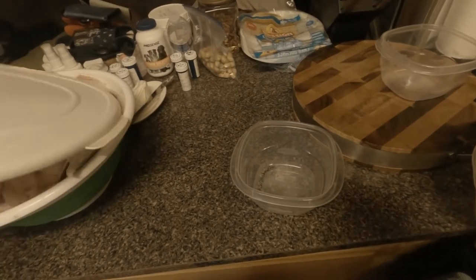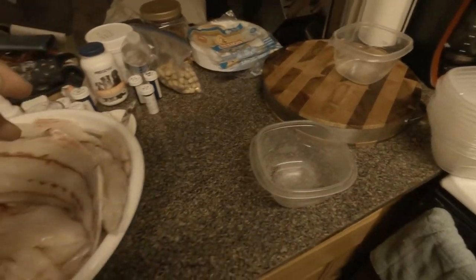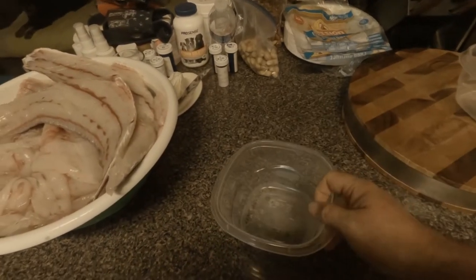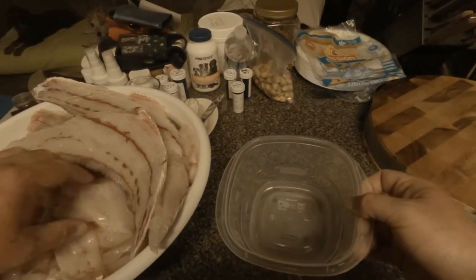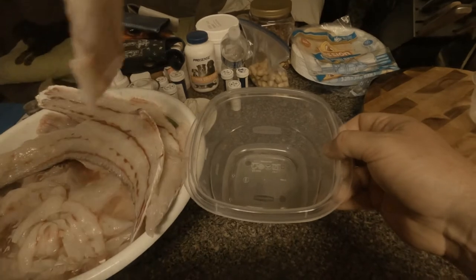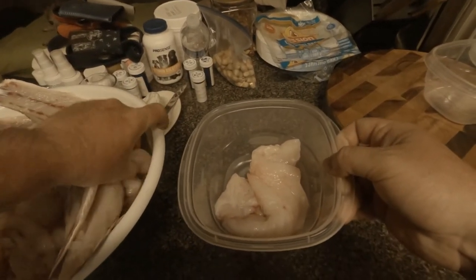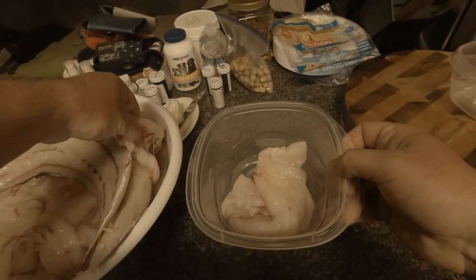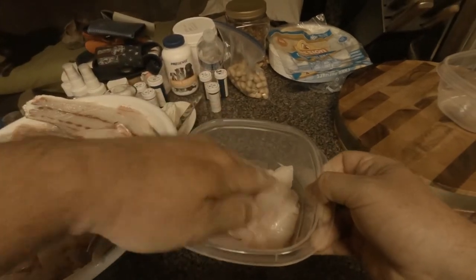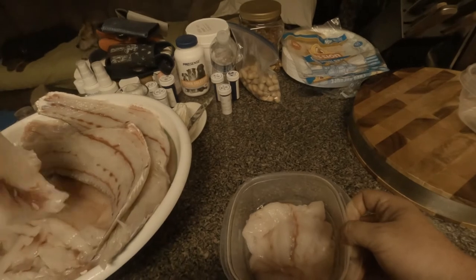Alright y'all, I wanted to show you how I freeze this fish to put it up for later use. I use these containers — you don't have to, you can use a zip-lock bag or whatever you want. What I like to do is take the fillets and stick them in here as many as I can get, then cover them with water and freeze them that way. Frozen in water, they last a lot longer and they don't tend to get freezer burnt.